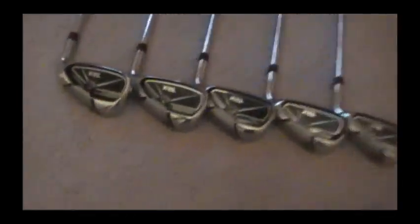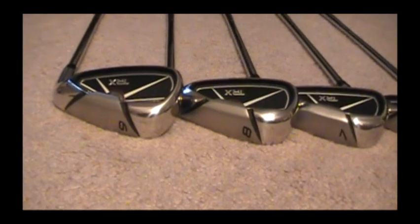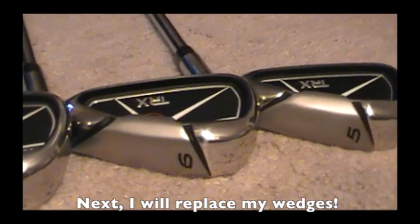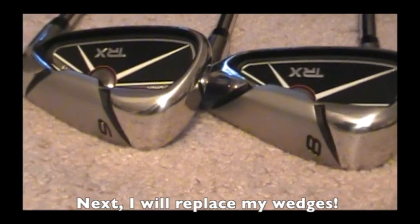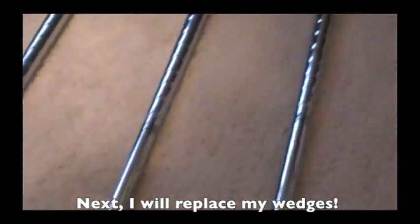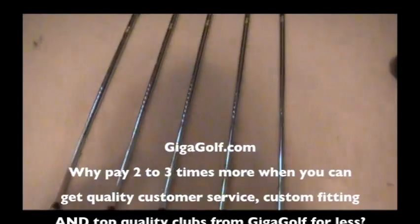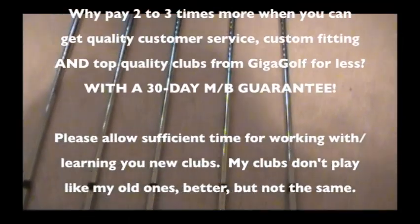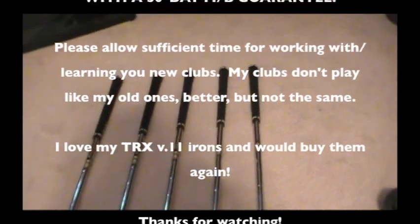Here they are all lined up. I'm going to replace my other wedges soon, and once that's done I'll have a complete set. Then the next thing will be to replace my fairway woods — I think I'll keep my driver unless I find a fantastic deal. If you're looking for great clubs and want to save money without sacrificing quality, check out gigagolf.com. Why pay two to three times more when you can get quality, custom fitting, and top-quality clubs for less? They even have a 30-day money-back guarantee. I would buy them again — just give yourself enough time to learn them.